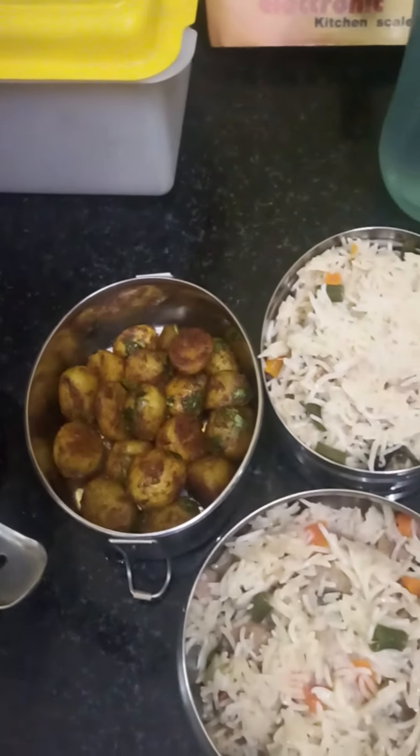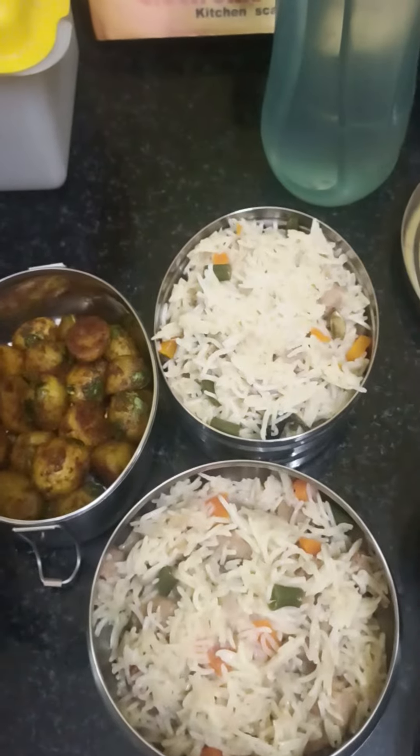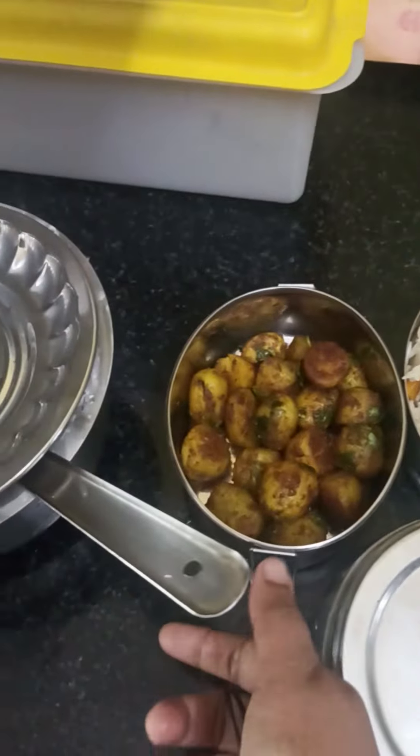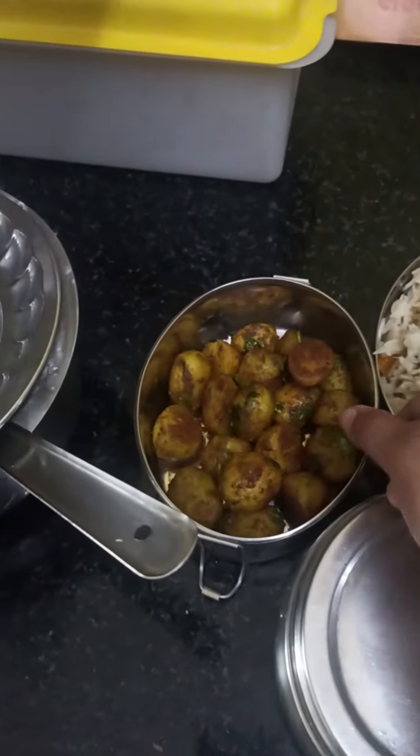This recipe is made by my friends. This recipe is made in the box. This recipe is made by baby potato. This recipe is made by pepper fry.